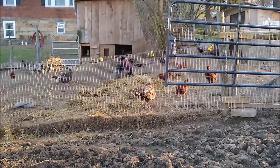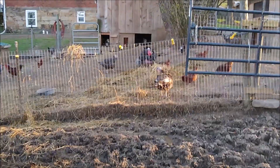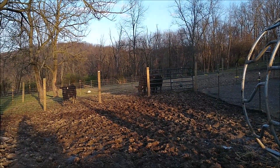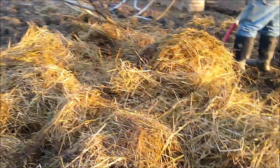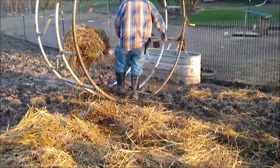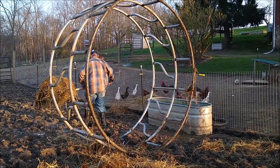The chickens will use it for bedding and they'll dig for bugs and seeds and whatever else they can find in there. The cows are saying they're ready for a new round bale — they're also ready for dinner. We'll get them a new round bale and get a video of us bringing it down and setting it in, putting the feeder up over top. Uncle Dan's doing all the work.